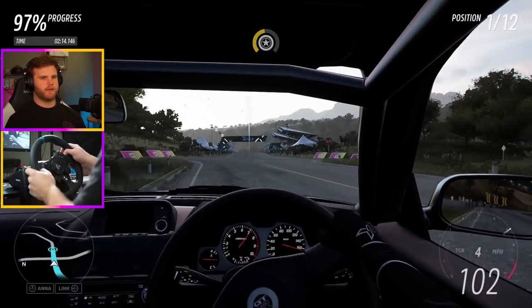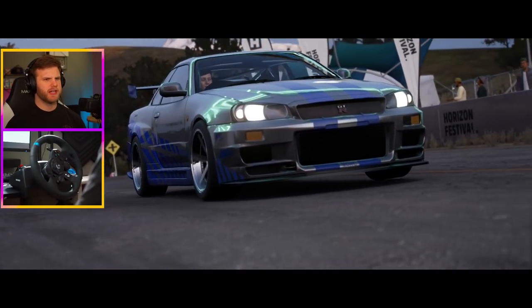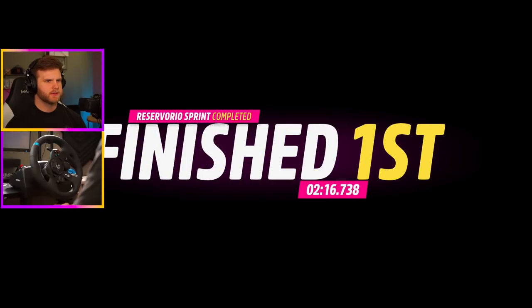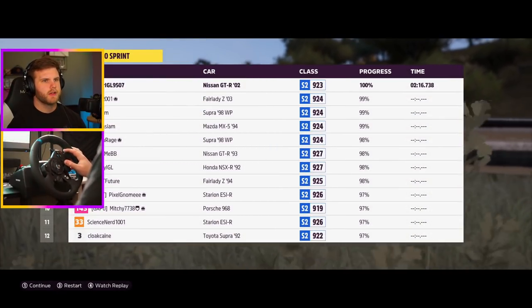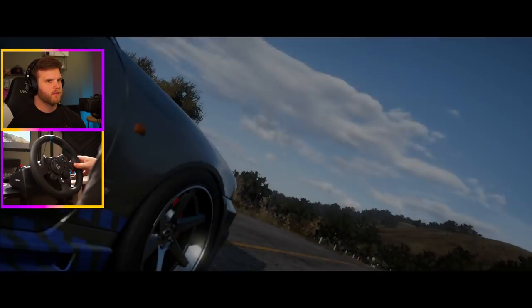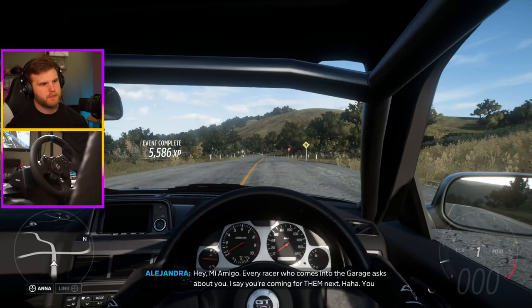These little road races are really fun. That was pretty easy — I'm not gonna lie. I feel like all my settings are on a harder difficulty too, which is interesting. I had an eight-second lead on the person behind me, which is pretty good.